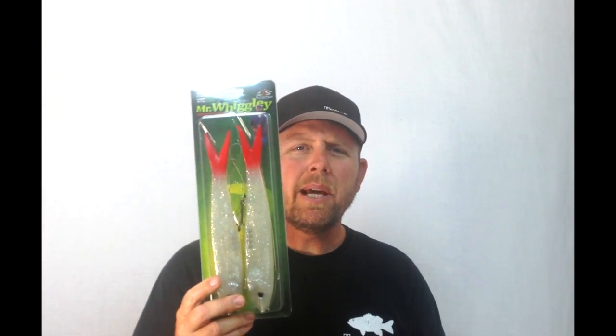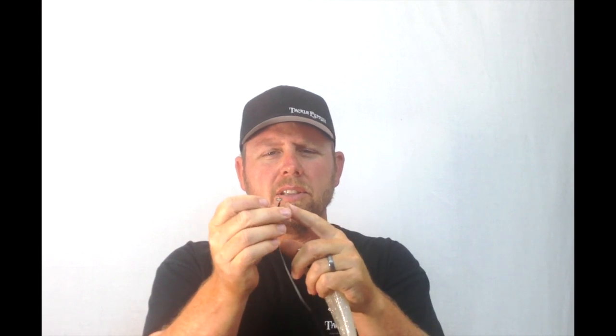They did give you an extra tail in each package so you get two, just in case it happens. They've also given you a piece of wire if you're fishing pike and musky. What they've done is they've stuck a split ring on both ends for you, but in order to get it through the bait you have to pull the split ring off, run it through the bait, and then put the split ring back on. And it's a pretty stout hook to go with it as well.